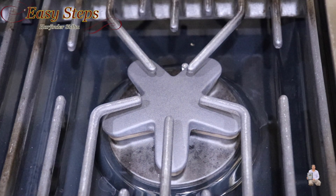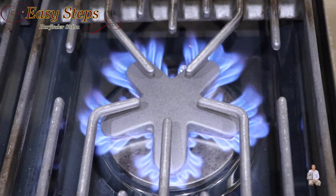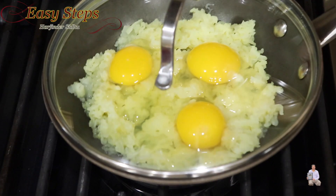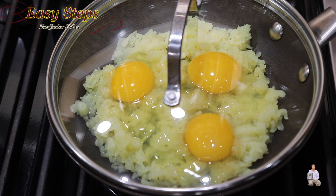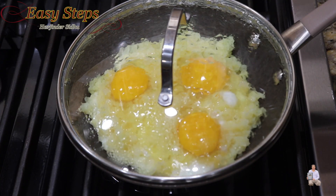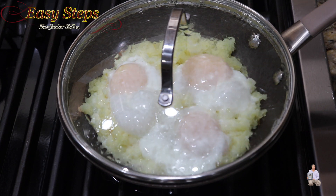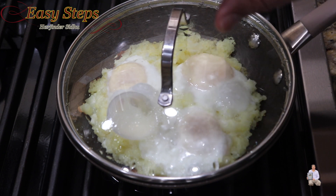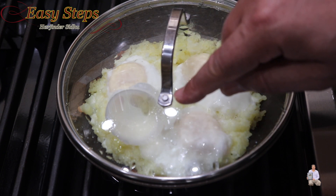Start the burner and keep it on medium flame. Place the fry pan and let it cook. It cooks for exactly five minutes on medium heat. If you look, you can see it's blooming up nicely.